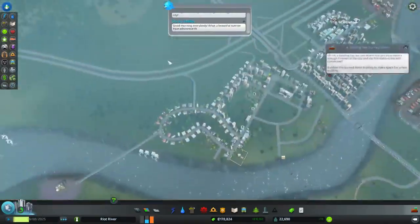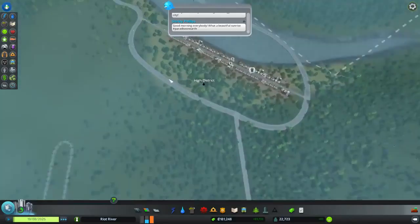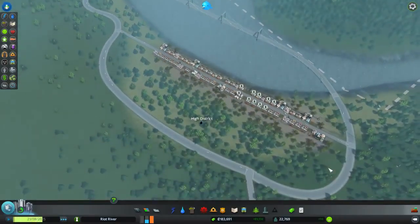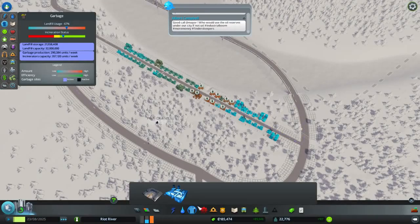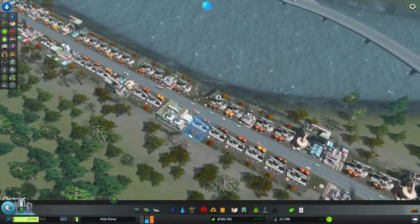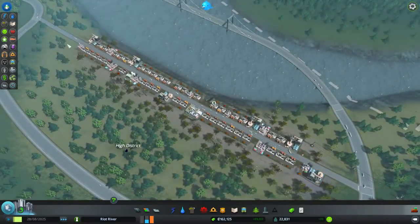I'm not sure about how this looks. I mean, it looks pretty good in terms of this bridge and stuff — I like that. Oh, there's garbage everywhere apparently. Okay, perhaps we need some sort of incineration around here. I'll put one right here — there we go — to go and collect the garbage.